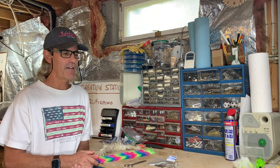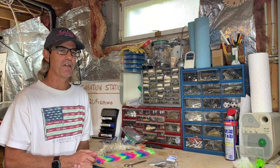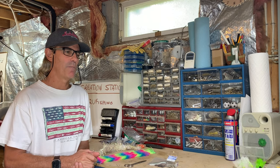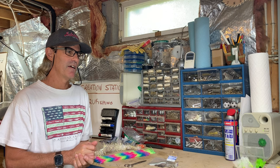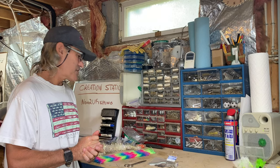You catch mackerel and ladyfish on these and you might end up losing some because they're toothy. It's not hard to go through quite a few of these. So I'm probably going to make 30 sets this year, and I'll have raw materials for another 30 but won't make them up yet.